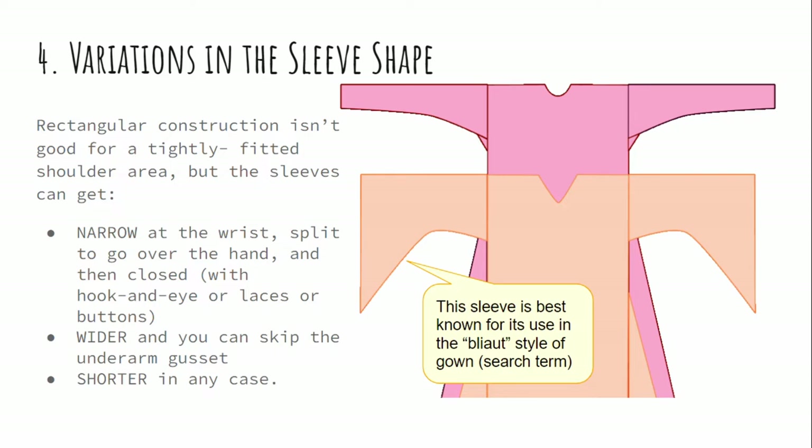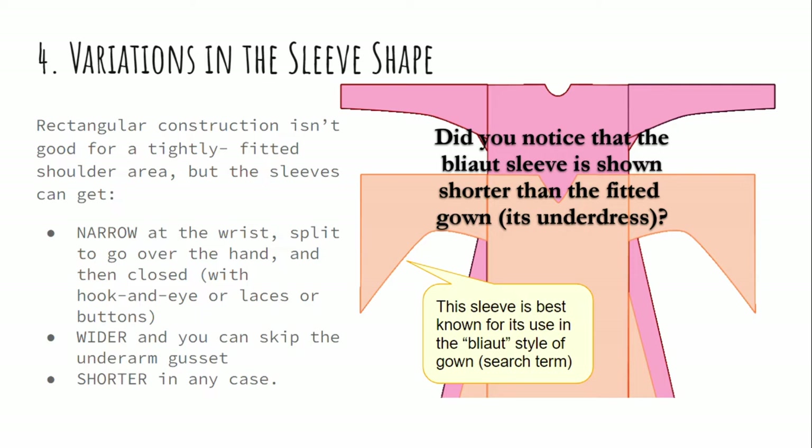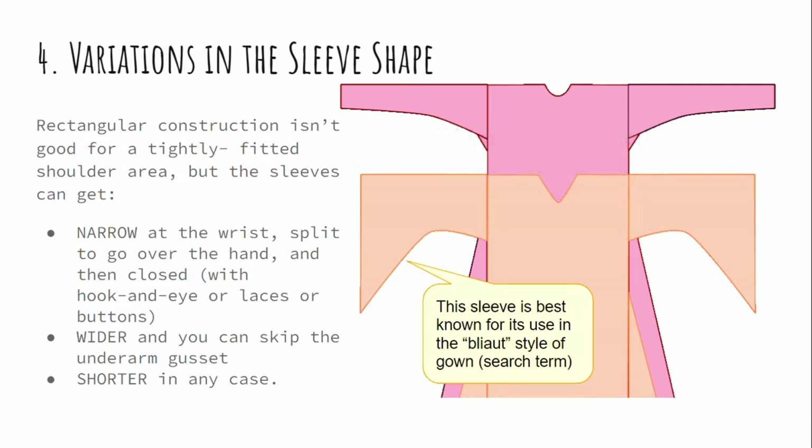You can always make sleeves shorter. With a lot of the layered medieval styles, we find that the sleeve in every layer gets a little bit shorter than the layer below it. That lets people show off all the layers that they're wearing, all of the different colors, and all of the different fabrics.